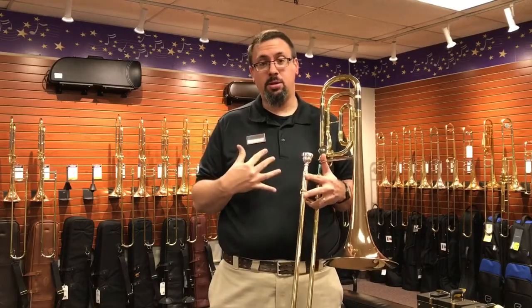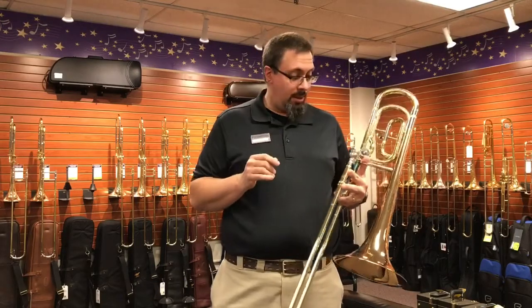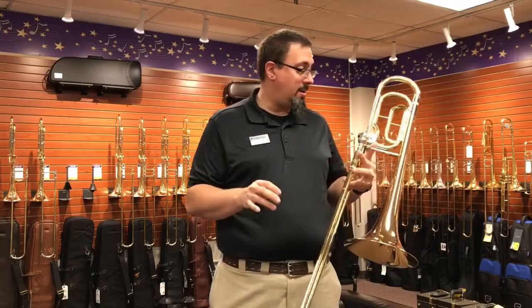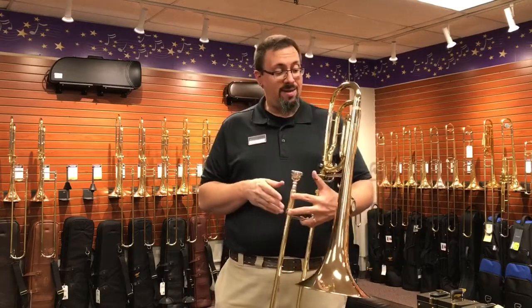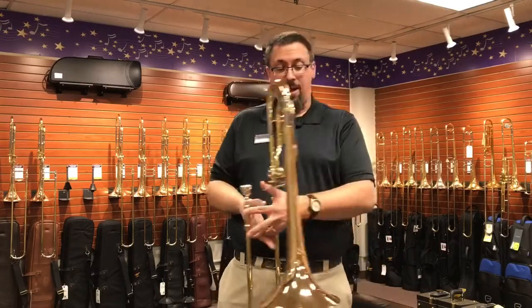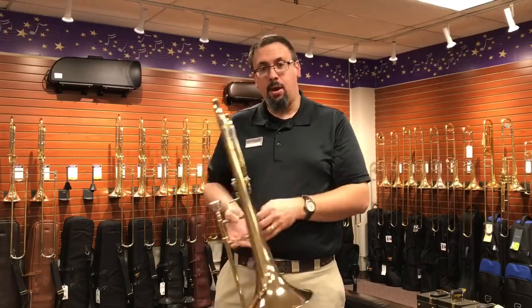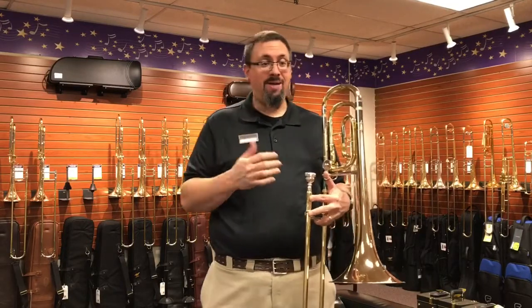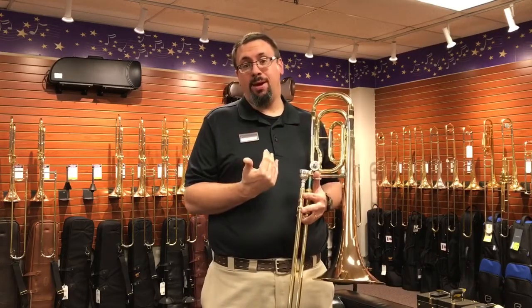The Yamaha 421 is a really nice example of what these instruments can do. It has a two-piece gold brass bell, laser-welded, with a full yellow brass outer slide and yellow brass crook. There's a 5/63 bore, just slightly bigger, a 9.5-inch bell, and it does have what they call a semi-closed wrap — they're trying to keep it opened up a bit more, but it's still a closed wrap. That's not necessarily a bad thing; for younger players, having a little more resistance in the lower register with a closed wrap can actually be more beneficial.